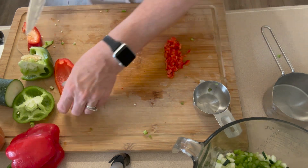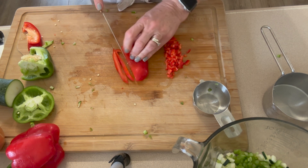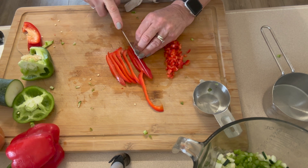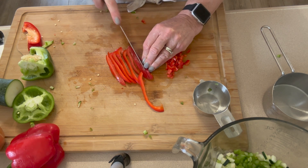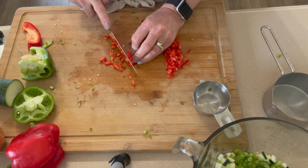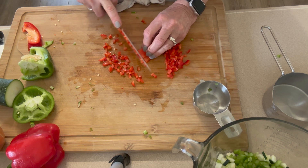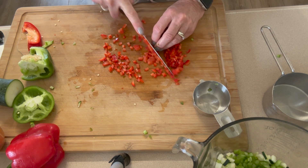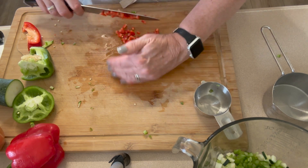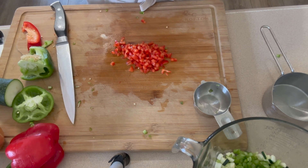Once the onions are done, that is all our chopping. Then I'll show you how to prepare the vegetables. They do have to sit for two hours, so this isn't something you can just start and have done in an hour. Start your vegetables first whether you have other work to do outside or in the kitchen, or if you just want to sit down and read a book — then you have two hours while the vegetables soak to get some other stuff done.